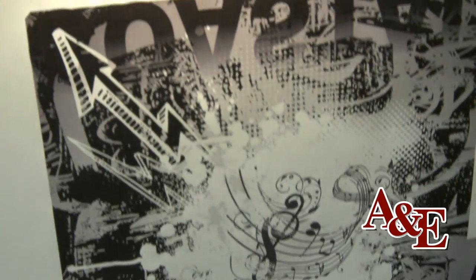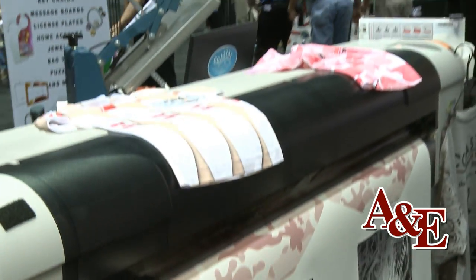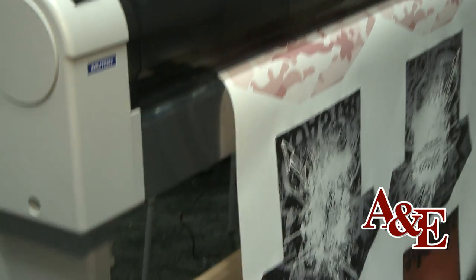One thing it takes is a white format printer. Today at the show we're doing kind of a mini version of the overall garments, but we'll do a demo and show you pretty much how the process works and where it goes from there.